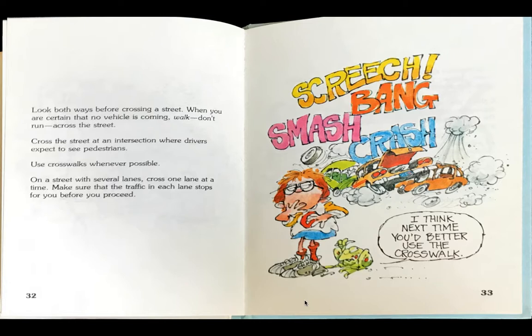As the boy is carelessly walking across the street, he looks up and hears screech, bang, smash, crash. Frog says, I think next time you'd better use the crosswalk.